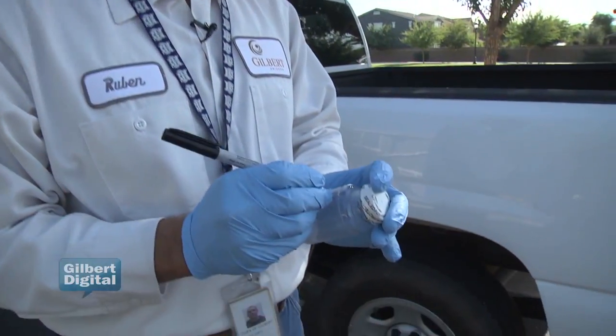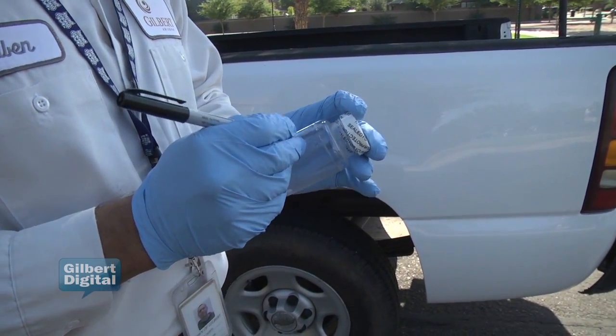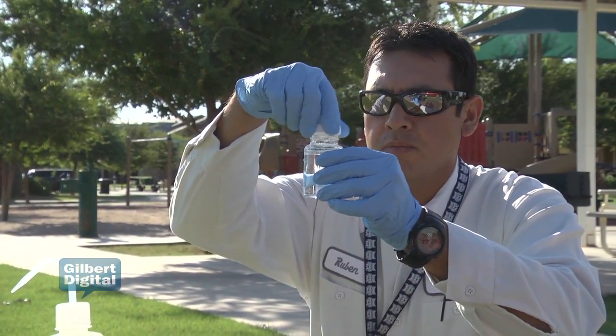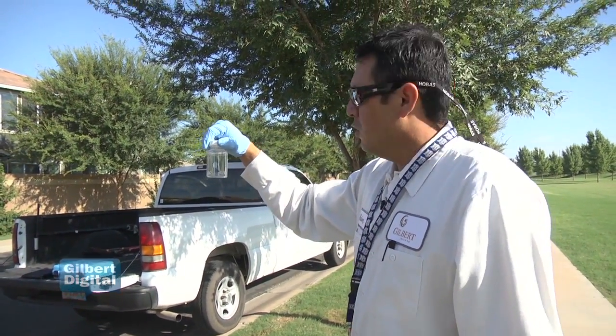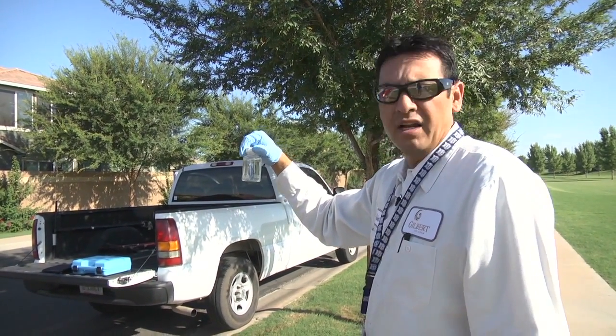We put the date, the time. We got a bacterial sample from our station number 44, ready to take to our state-certified lab and get analyzed.